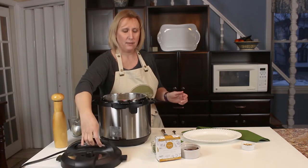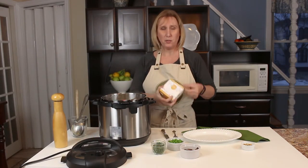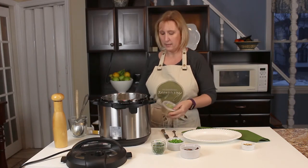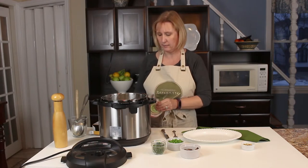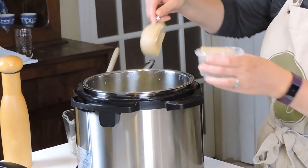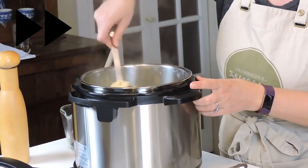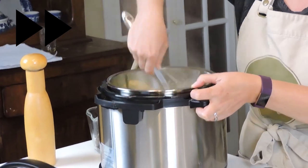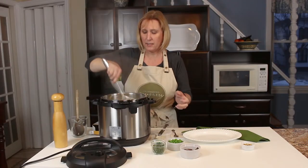That smells delicious! We have our Flomagerie Zengary creamy Swiss cheese. I'm going to add half a wheel and mix it in really nicely so we get a nice creamy sauce. That's all nicely mixed in.